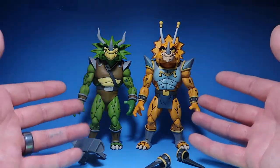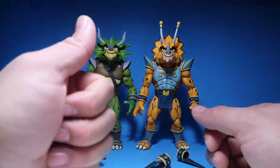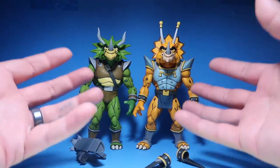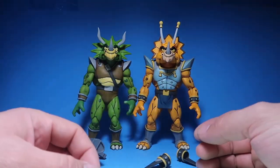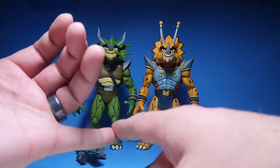Anyways guys, that's going to do it for this review. I hope you enjoyed it. Please don't forget to hit the thumbs up. These guys are definitely worth grabbing if you can find them — I literally hit up five different Targets and none of them had it. None of them had the Granitor.